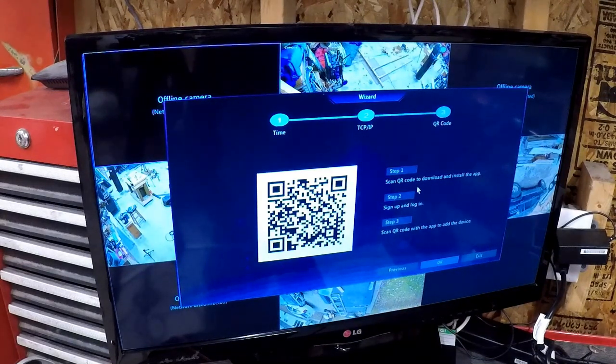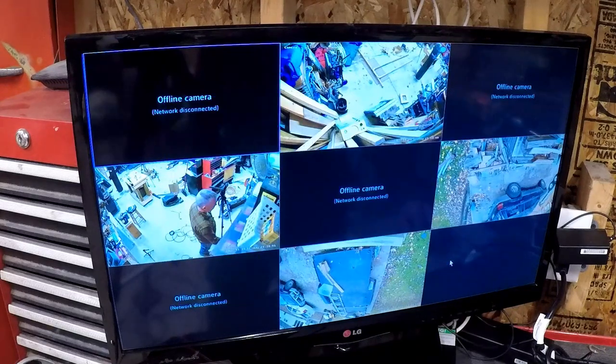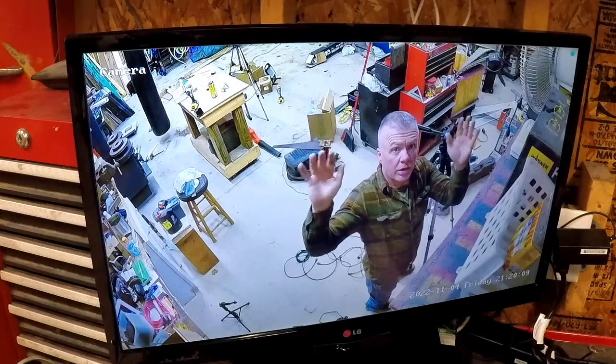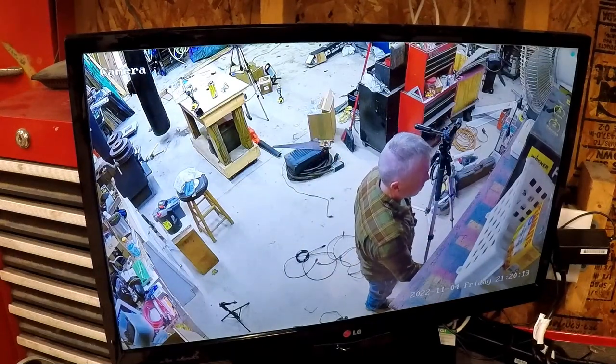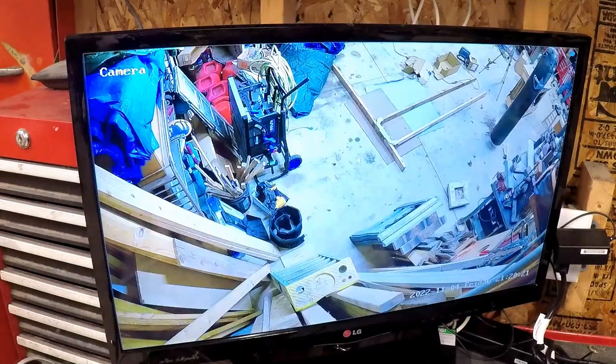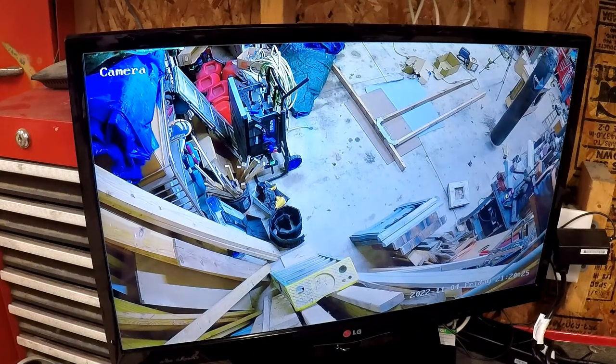It's giving me my IP address so we're going to have to block that out. Scan the QR code to download and install the app — we'll do that in a bit. There I am — and there's the other one. We're obviously going to have to adjust these a little bit, and I feared this: the three o'clock and six o'clock cameras are upside down.